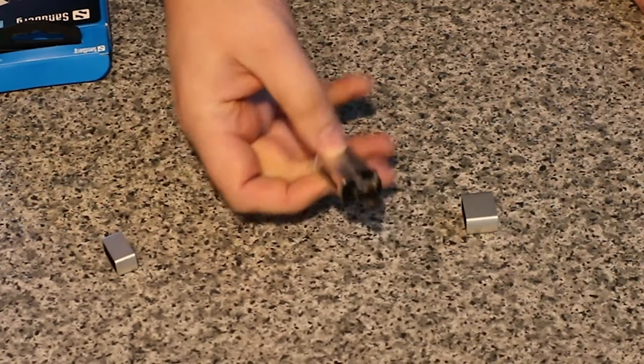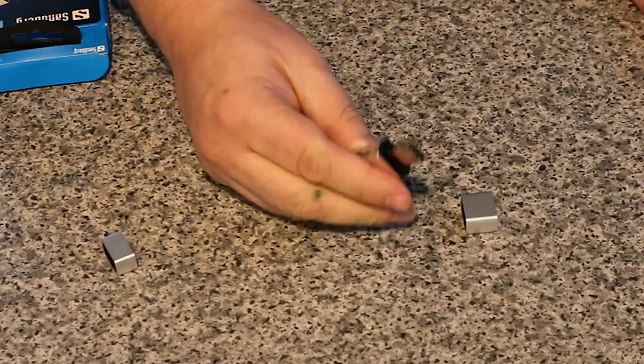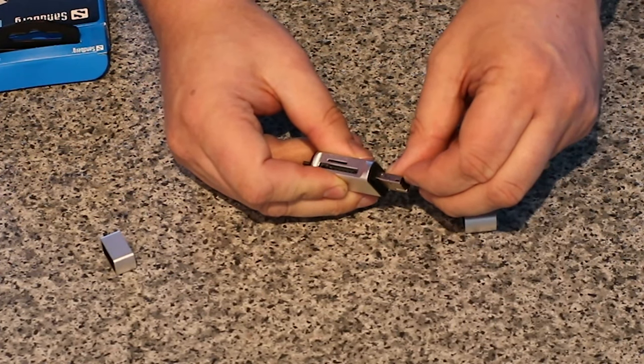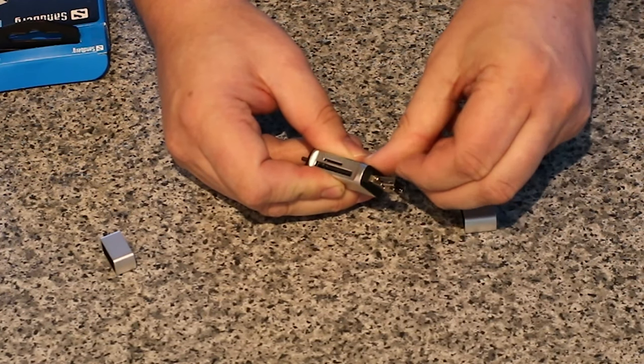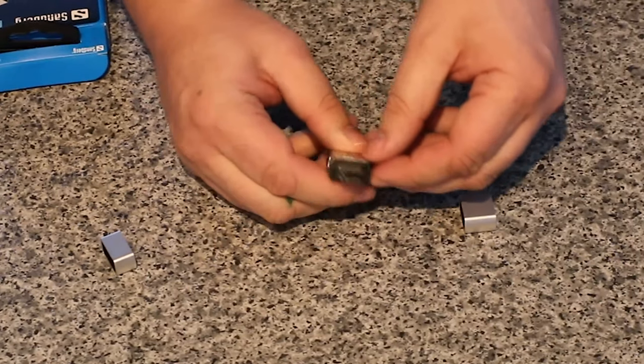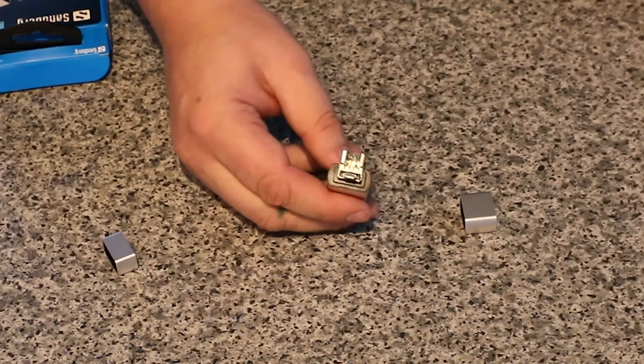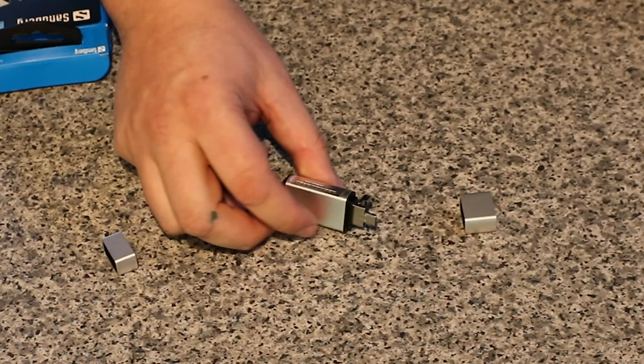You can then plug that into whatever device you wish. It is a bit tight to get that connection out — it would be nice to have some sort of button or lever to easily eject it, but it is there and accessible if needs be.